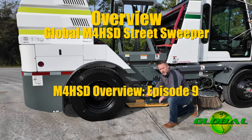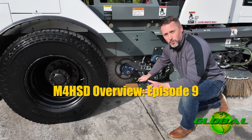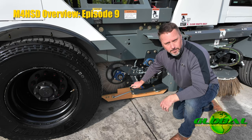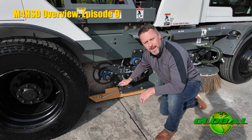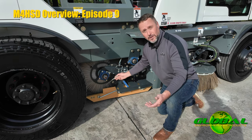Now let's focus a little bit on the dirt shoes that Global utilizes. Every street sweeper out there, it doesn't matter what it is — if it's a mechanical, a regen, or even a vacuum sweeper — they've got some form of a skid shoe or a dirt shoe that's riding in contact with the ground to either protect gear or to deflect material.